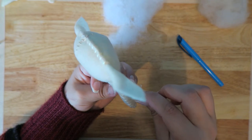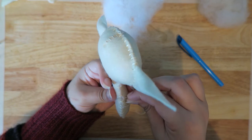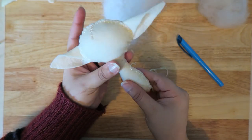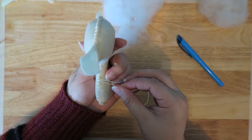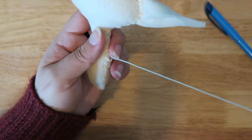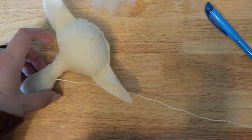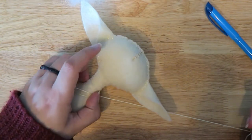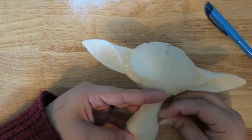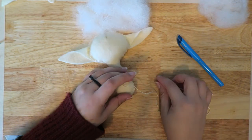Then you just stitch that closed. I like to go back in where my last stitch was, come in and out between the two pieces of fabric, then tie a knot as close to the stitches as I can — usually a double knot for good measure. I will feed the thread back in between the two pieces of fabric where I pulled it out, come out somewhere in the body, pull it taut, and cut with scissors. That little thread will disappear and you won't see where the finishing knot was.